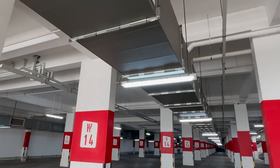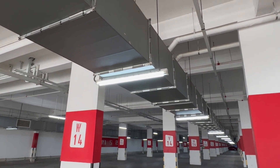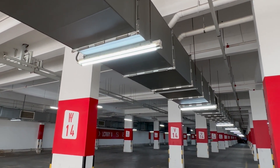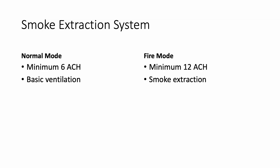This kind of ducting system and the smoke extraction system usually have two modes: a normal ventilation mode and a fire mode. Fire mode is of course activated to extract smoke. In the smoke extraction duct, we have these two modes — a normal mode and a fire mode.